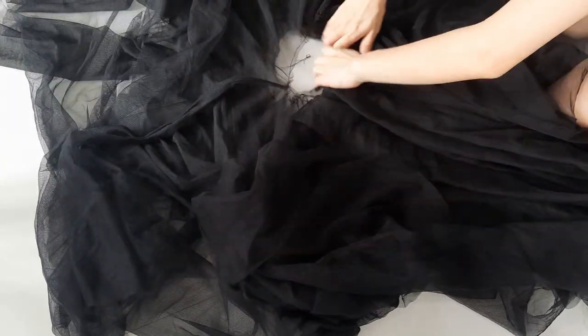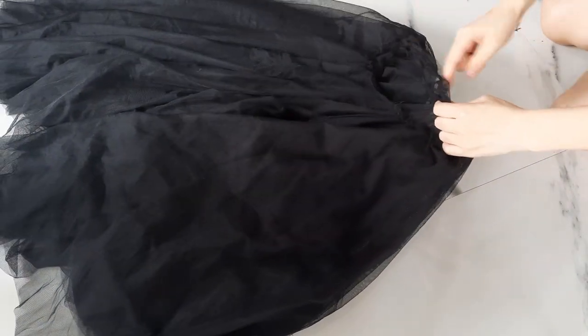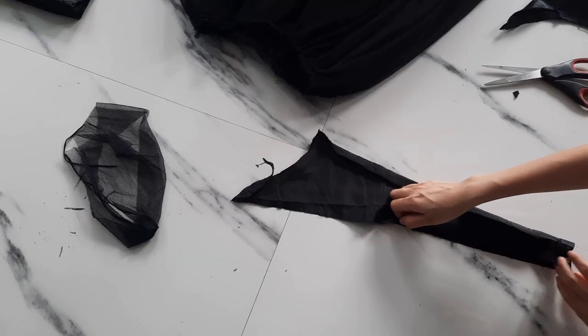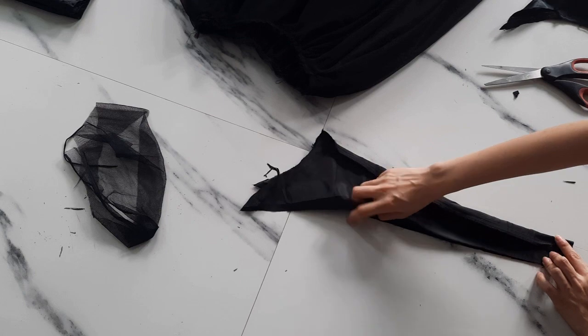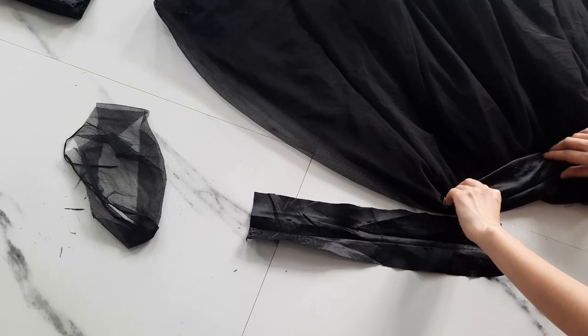Now that I have all three layers ready, I'm just going to combine them and stitch the waistband. For the waistband, I'm just taking some leftover material, cutting them and trying to adjust the waist.